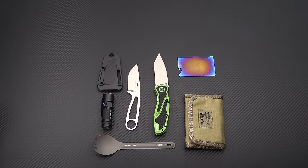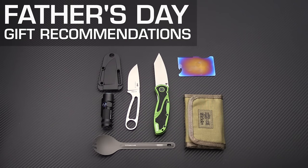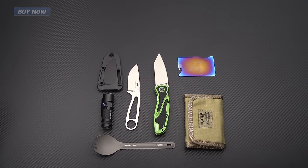Tyler here with GP Knives, and today we're going to present some items that we've picked out as our Father's Day gift recommendations. These recommendations range anywhere from soft goods like wallets to everyday carry items like flashlights, folding and fixed blade pocket knives, and other utilitarian EDC tools. Let's get started.